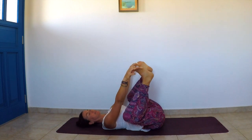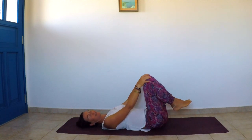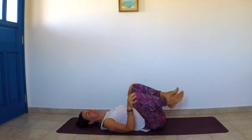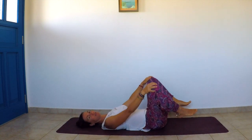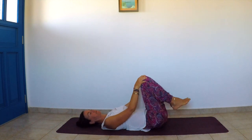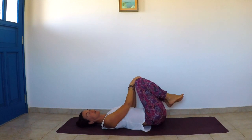Release and bring the knees together, hugging the knees to your chest. Place the hands on top of the knees and make circles, giving a nice massage to your lower back. Then roll side to side.